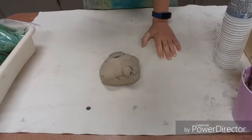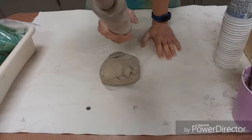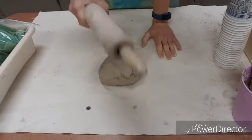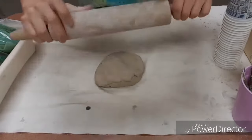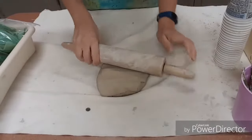We're going to take a rolling pin of one type or another, and in an organized fashion with no caveman action, we're going to take the clay and beat it down so it's a little smaller and a little less thick.